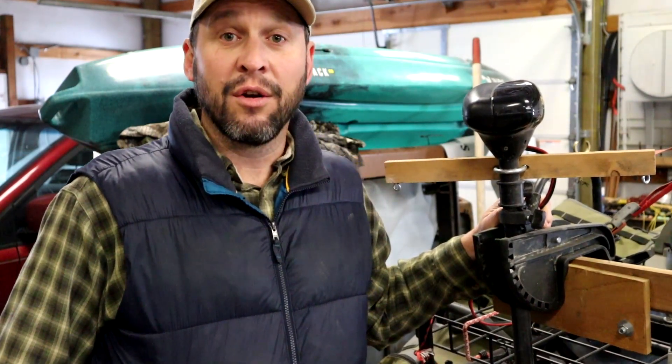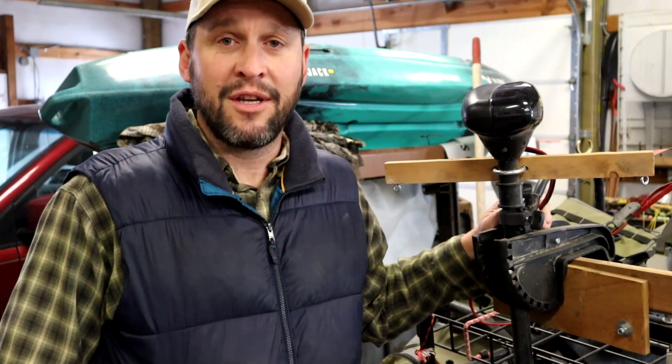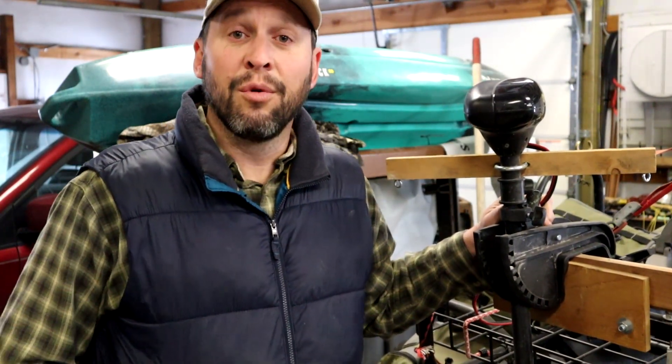Just so you know before we get into it, I have lots of videos on my channel about the Colorado XT and some of the modifications I've done to it. I encourage you that after you're done watching this video, go on my channel and take a look at my other Colorado XT modifications. I'd also really appreciate it if you would give me a thumbs up, like this video, and subscribe to my channel.